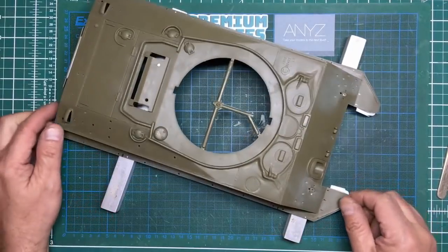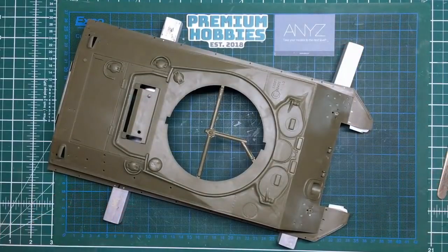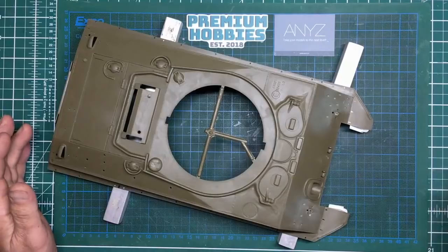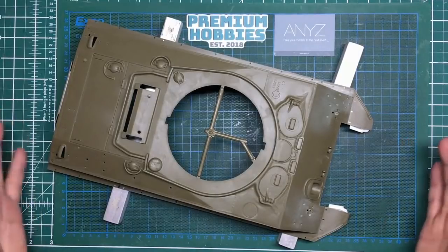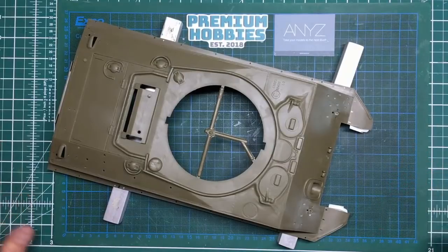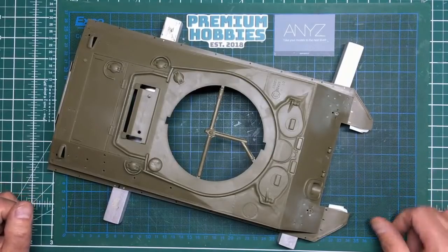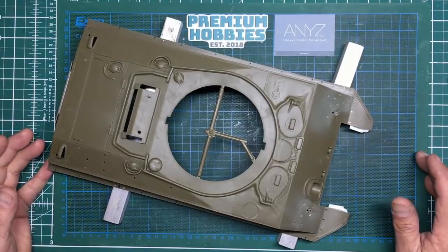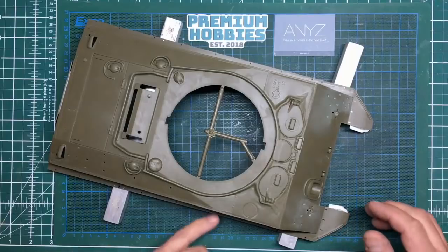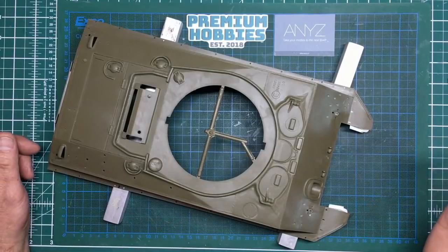Hi guys, welcome back to the channel, Nigel here with part 21 of the Sherman build. I'm going to start with a kind of apology — I didn't come up with a video for you yesterday. I've been extremely busy with other stuff which you will see as time goes on. I'm also busy working on my Land Rover, and as you're all aware, in the UK the weather at the moment is absolutely gorgeous.